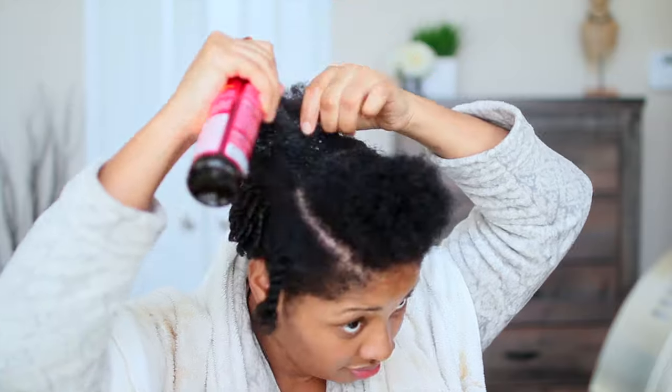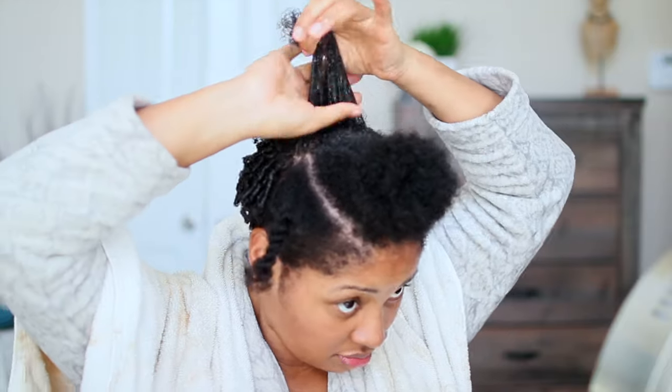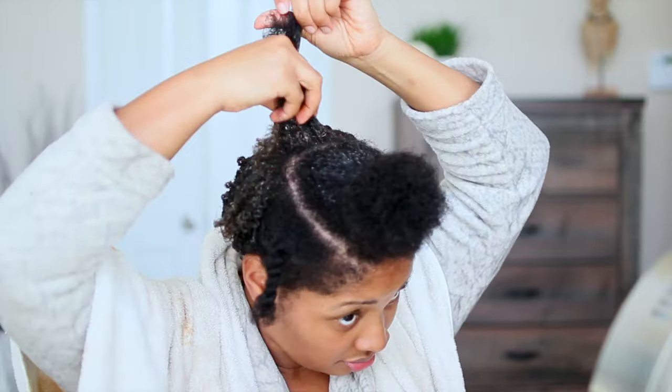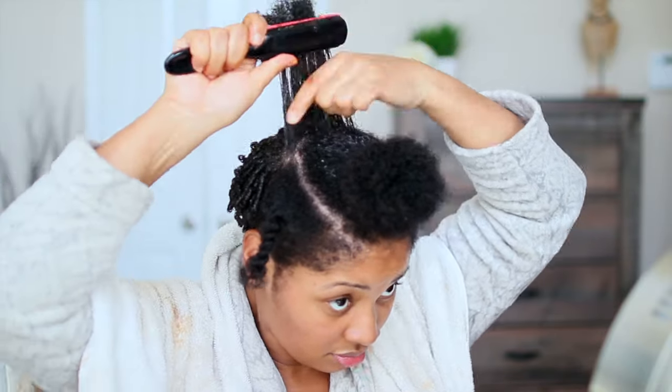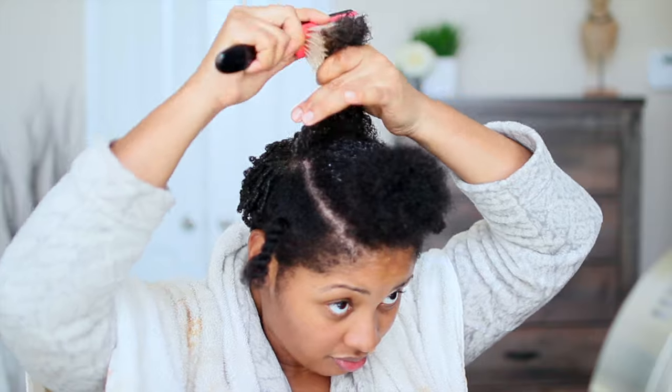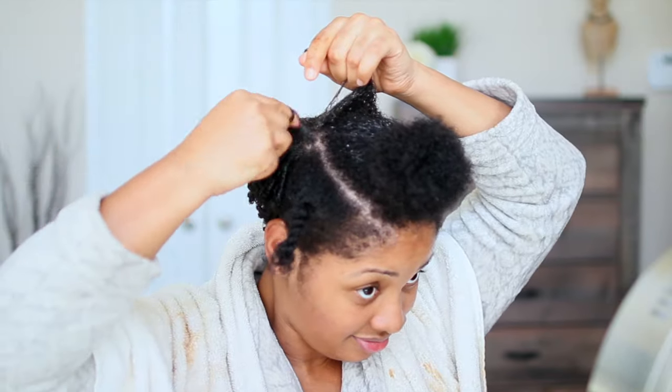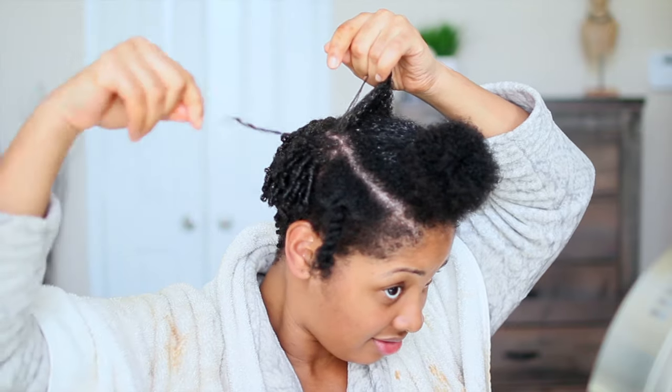Your hair does need to be wet, so I am adding more curl refreshing spray to my hair and then applying the gel from root to end. Make sure that your hair is detangled. I use the Denman brush because it helps separate the strands.